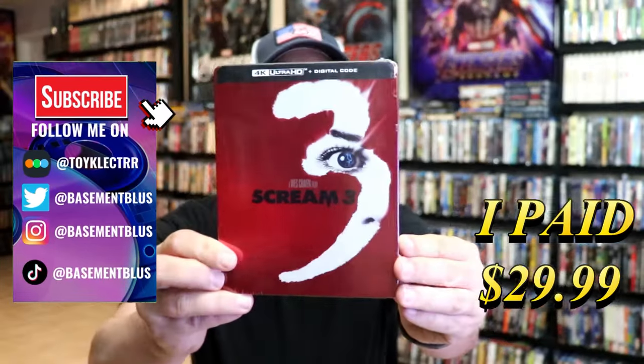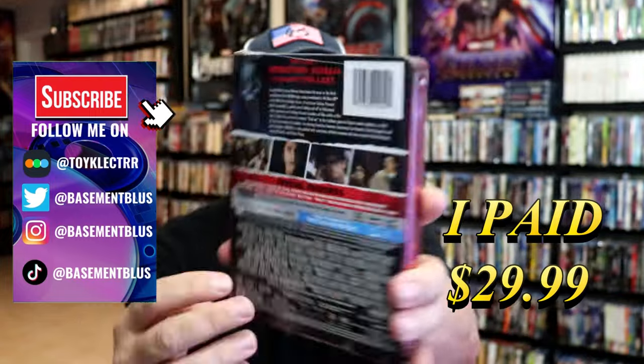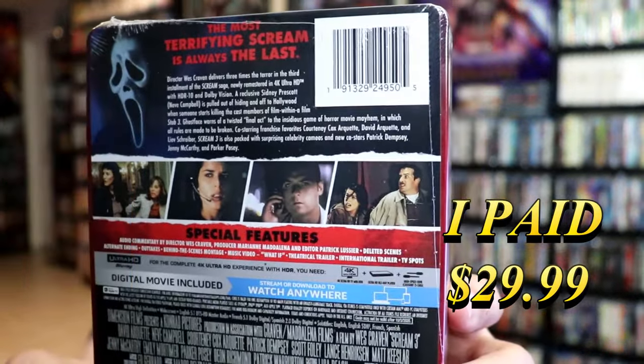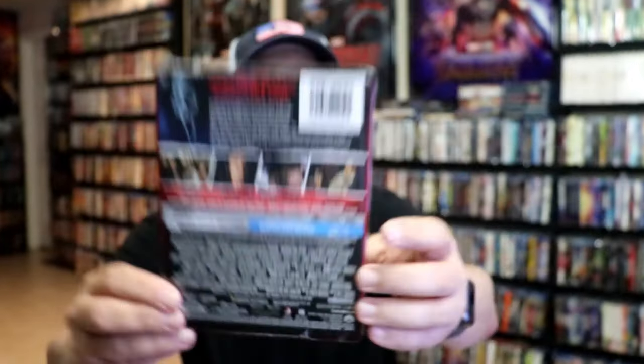So I've received my order for Scream 3. This right here is a 4K Steelbook. Here's the front, and here's the back. If you'd like to read up on it, check out these special features — you can go ahead and pause and do so. I'm going to go ahead and remove this from the wrapper and we can take a close look at this Steelbook.